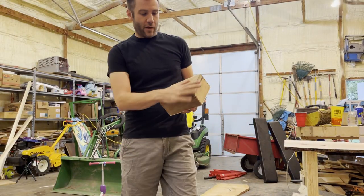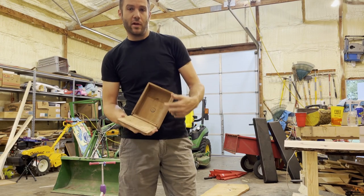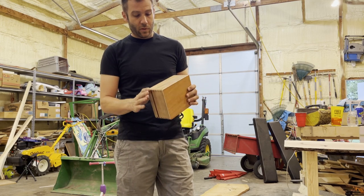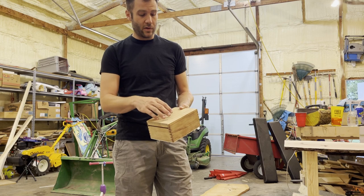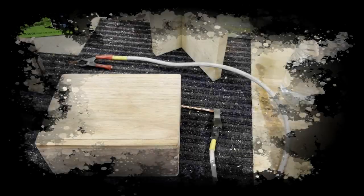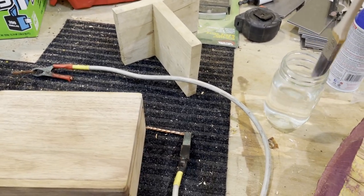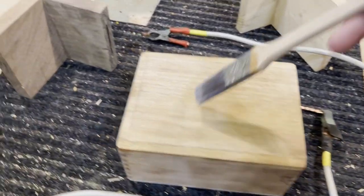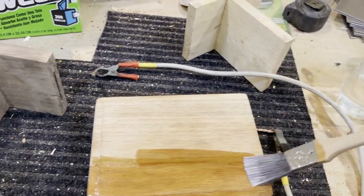Now that we've got this all sandblasted off, we're ready to go ahead and apply a coating onto the top of it. I didn't have them sandblast the inside because we're only going to be doing the burn on the outside. So we're going to start with the top. I'm going to take the solution we mixed up and put it on top of here and let it sit for a bit, let it absorb into the wood pores, and then we're going to apply a little bit more and then start the burn.